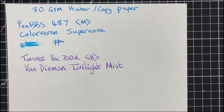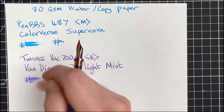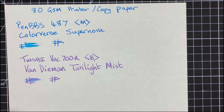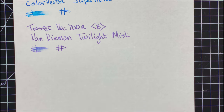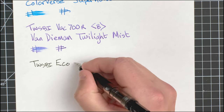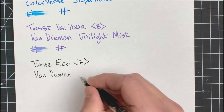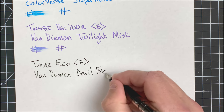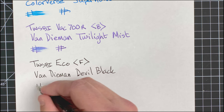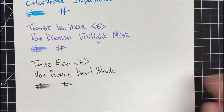That's a smoother nib to write with, but as you can hear the pen is still fairly noisy on this paper. The wetness test — immediate, then 20 seconds — again not surprising, that's dry. The final pen is the Eco. Definitely a scratchy writer, but it's a fine nib. After 20 seconds, another dry ink.